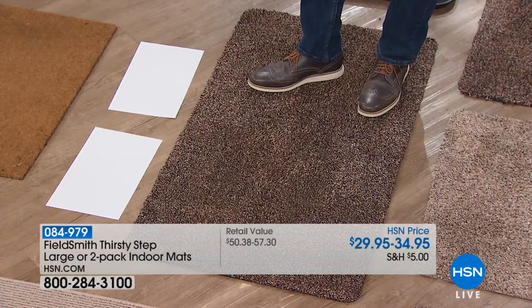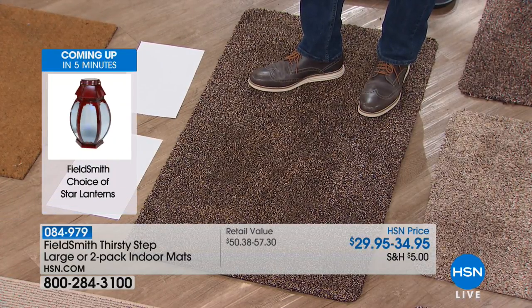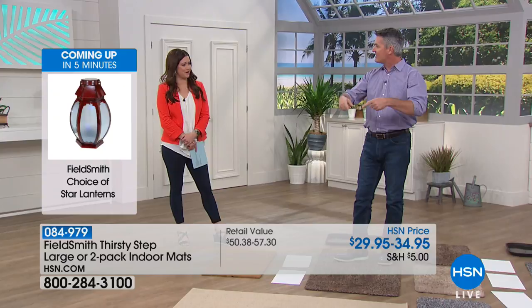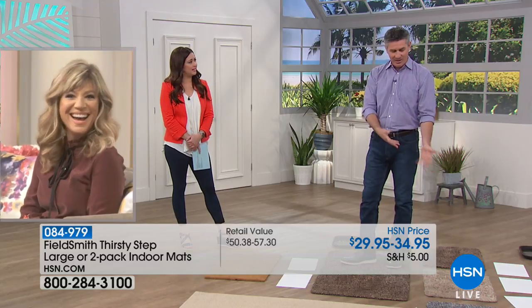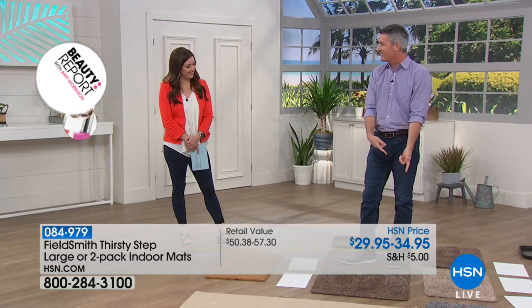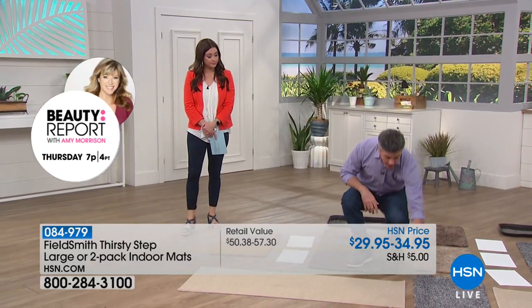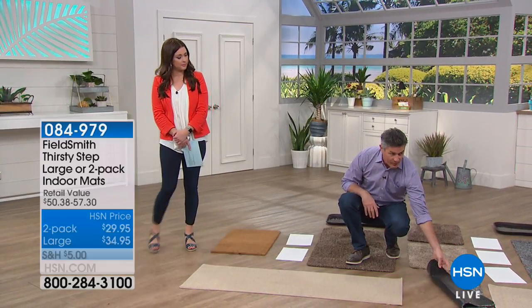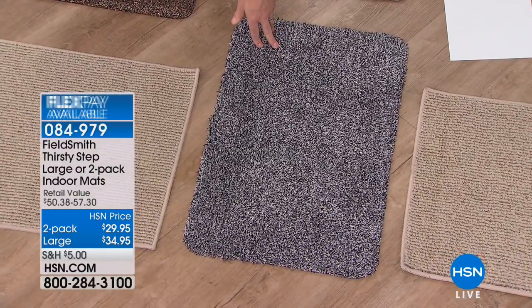We talked about the small ones for the shower mat. I have the big one outside the door but I don't have a shower mat — we just use a towel. Oh, how do you not fall over when you get out of the shower? I have the big one outside the door but not the small one — that would actually be perfect for a shower mat. It's going to absorb water, and then you have that rubber back, and you can throw it in the wash, just like those towel mats.